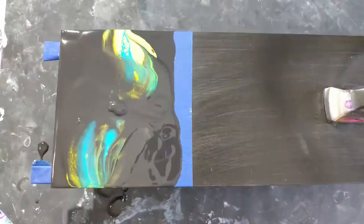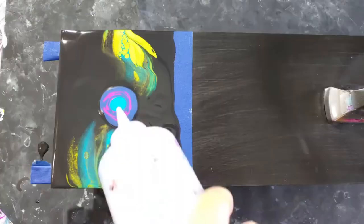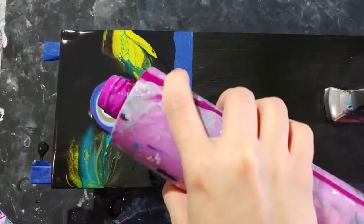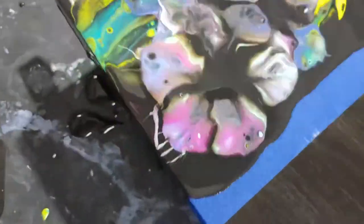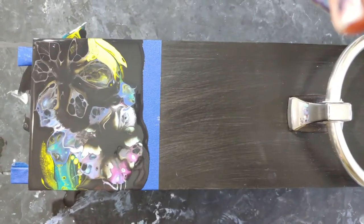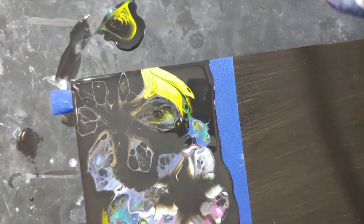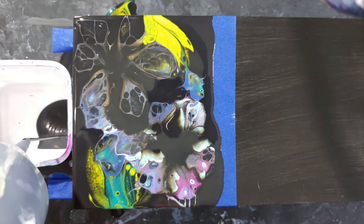I had this idea to do leaves and a flower. I really wanted there to be some green aspect in this piece because my yoga mat is green. I thought it would be a great option to do some leaves and then some flowers. My video cut short right when I'm doing the flowers, but they ended up starting to dry and sink into the black as I mentioned before, so I decided right away, while it was still wet, to redo it again.